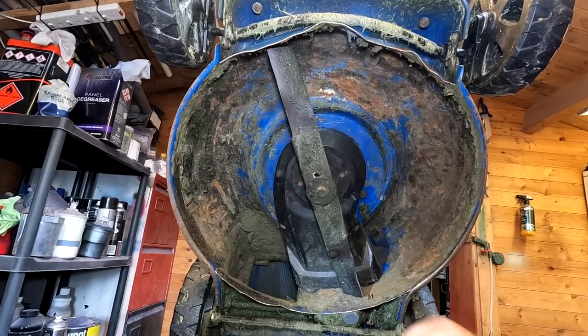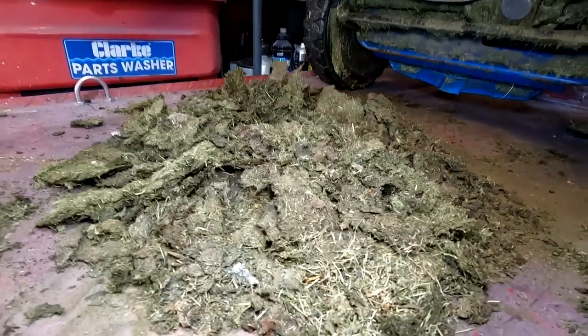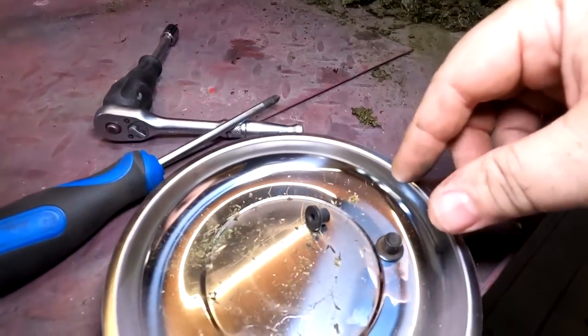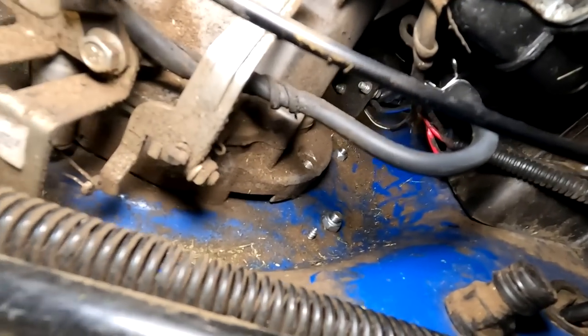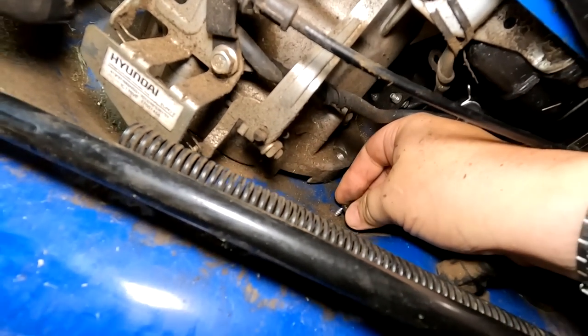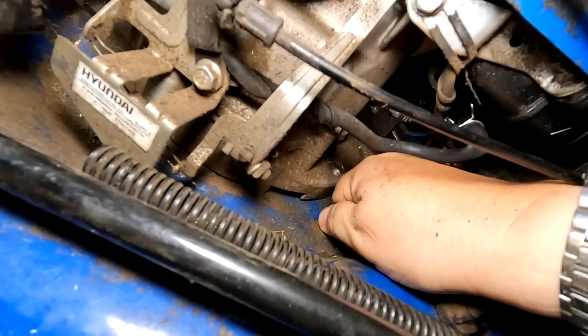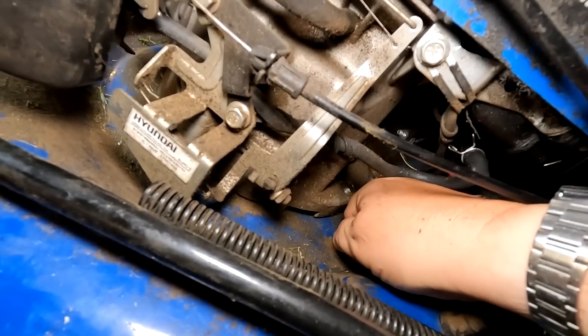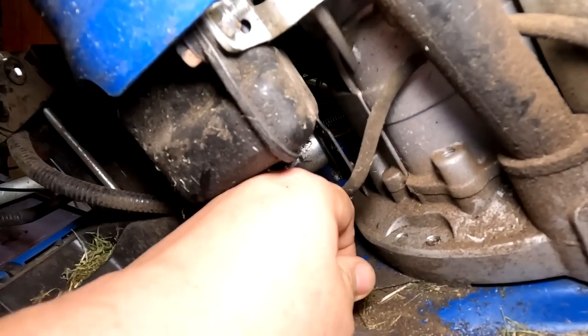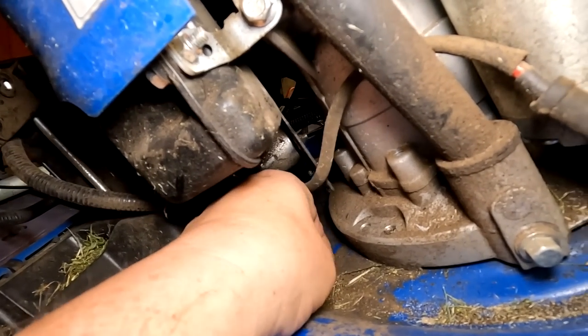There you go folks, that's the underneath done. I've given it a scrape out as you can see — that was all the rubbish I got out from underneath it. And these two little caps, as I was telling you about — if you look in there you'll see the two screws sticking up. All they do is literally just screw on by hand and just protect the threads there. Do make sure you put them back on folks.